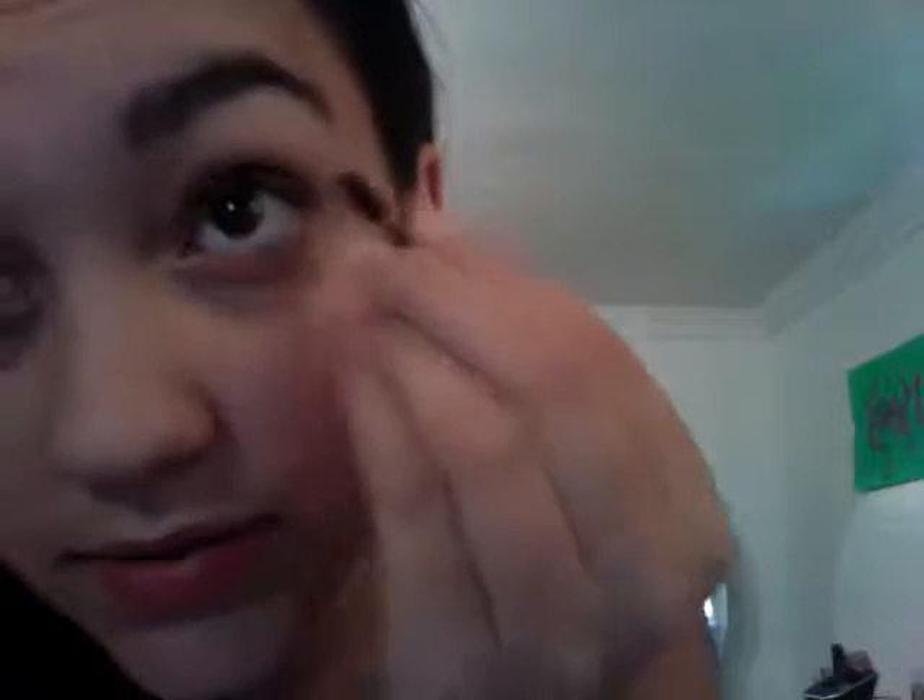I start off with the corners of my eye. I'm using this type of brush — it's not even a brush, this thingy — because my brush doesn't work that well. Because it's not like an actual eyeshadow.